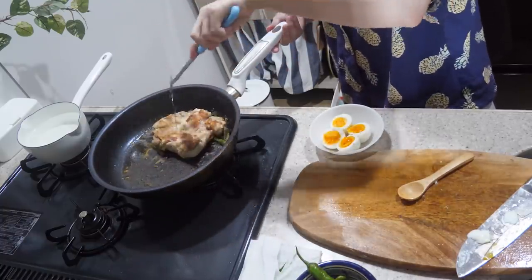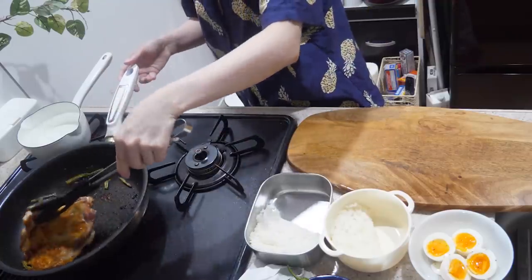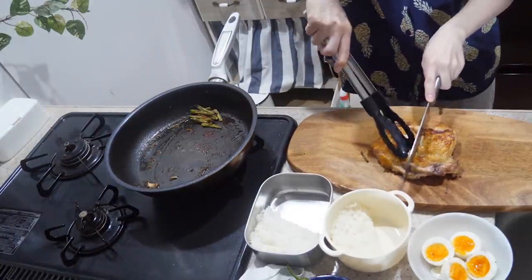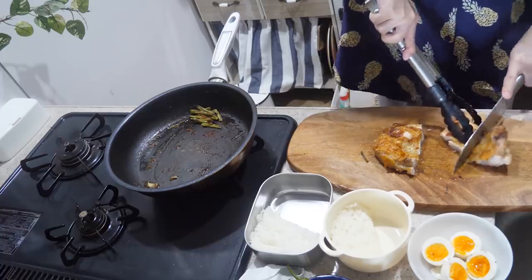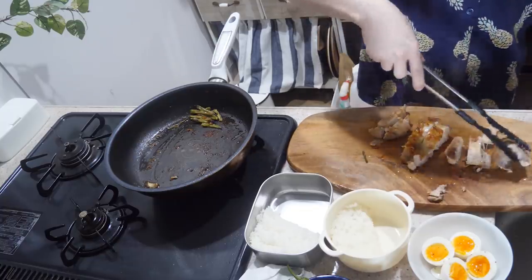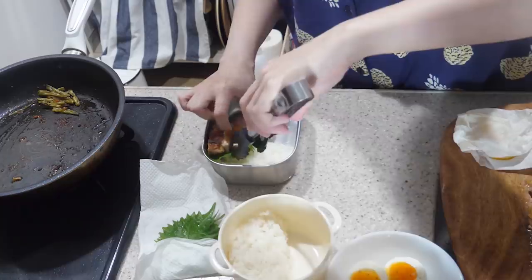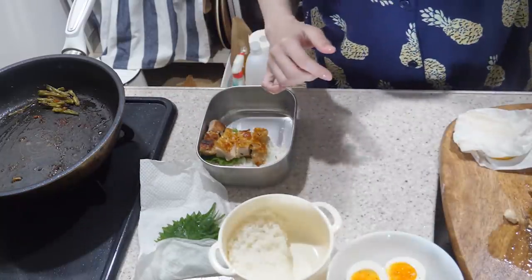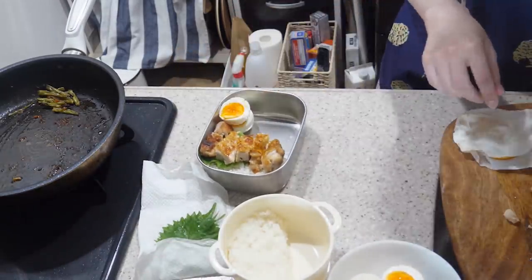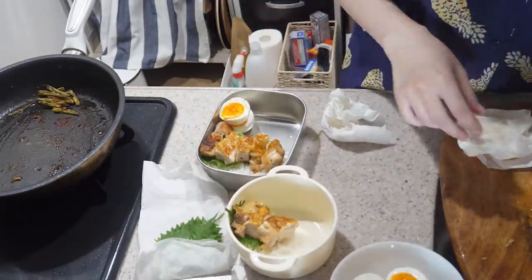I'm doing my homework at the beginning of the cooking. I've been doing some myself. I'm doing my homework. My favorite part of my cooking would be this. But it's good cooking. So you can do this.